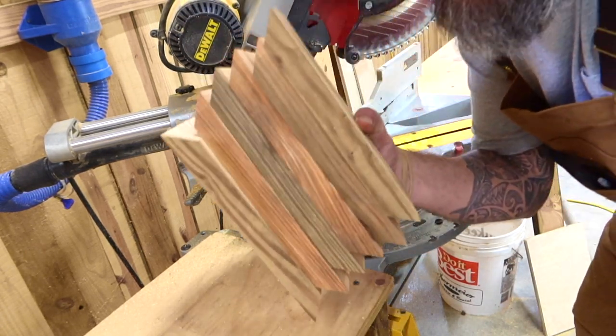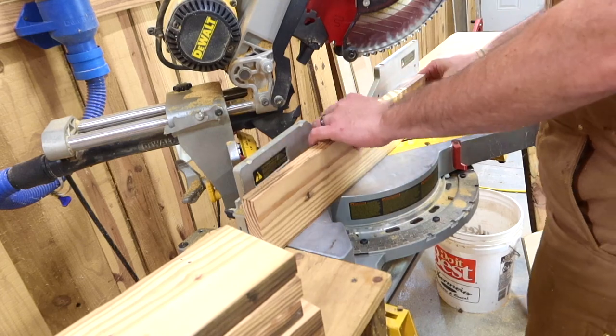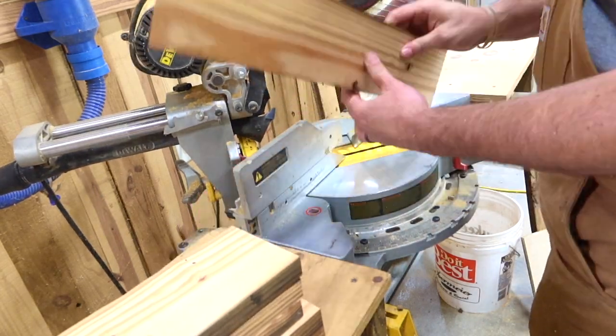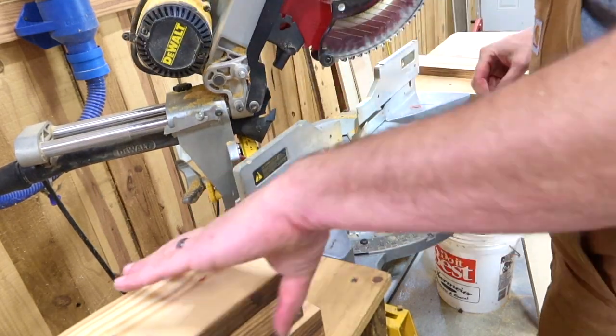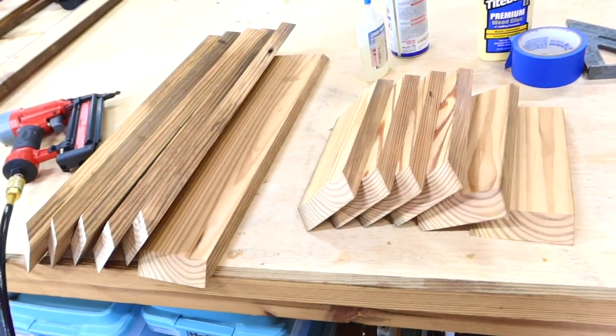All of the 9-inch pieces are cut. Let's hit these 20s and get some 45s on. Quick tip: I'm actually removing this piece of scrap every time that I make a cut. This is to keep the saw from catching one of those pieces of scrap and kicking it out.